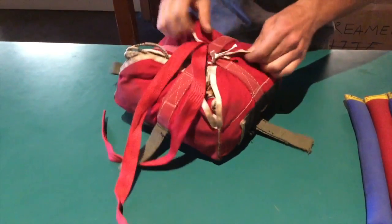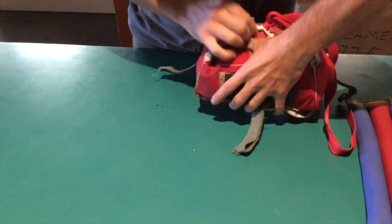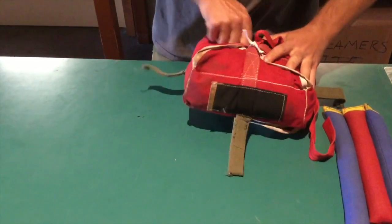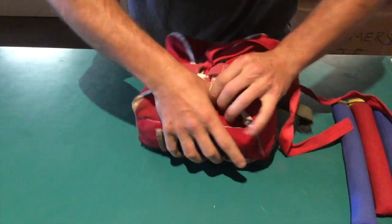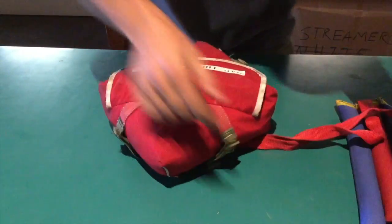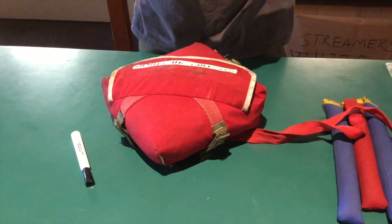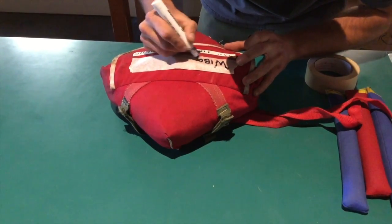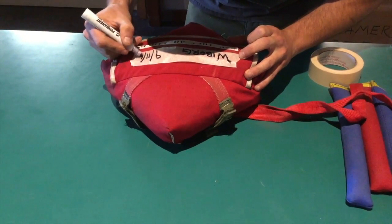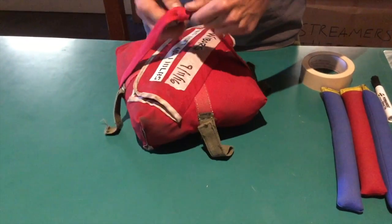Then clean up the flaps as best you can — just pull everything toward the center and keep it symmetrical so it opens nicely. Twist up, and that's a good time to just press it down on the table and make sure you've got a nice tight package. Every chute will get a label — just masking tape — that will include your last name as well as the date the chute was packed. Once it's labeled, take your risers, load the top, and just secure it with a couple overhands. Done deal.